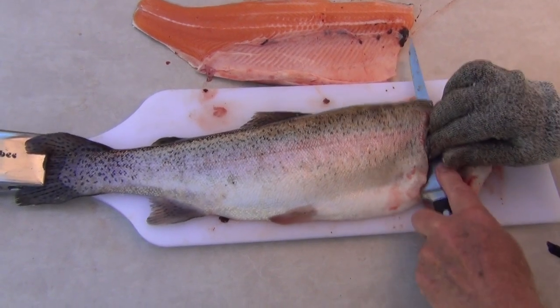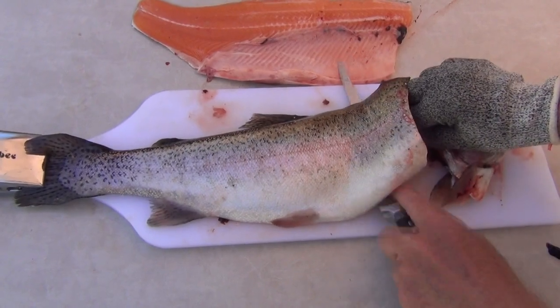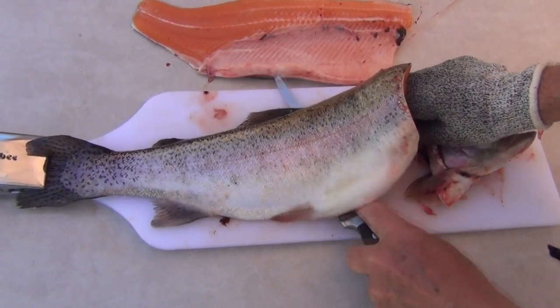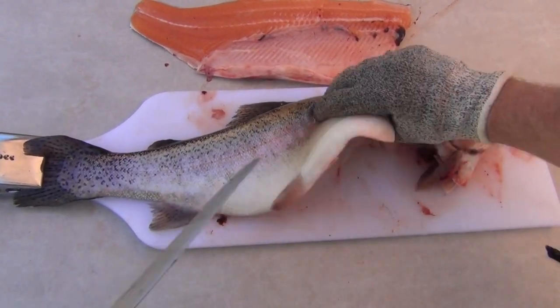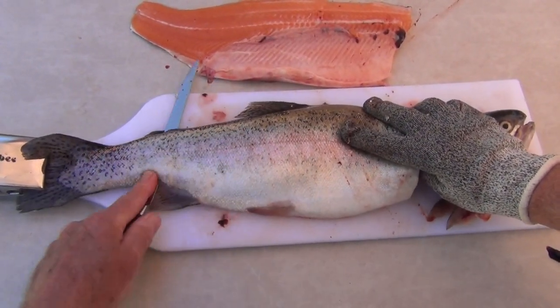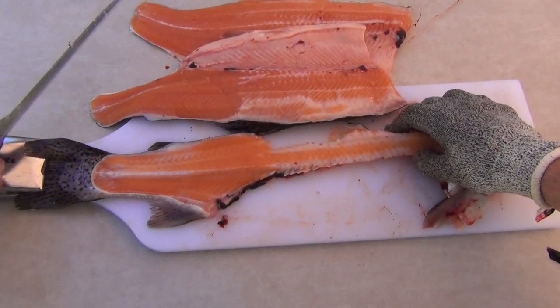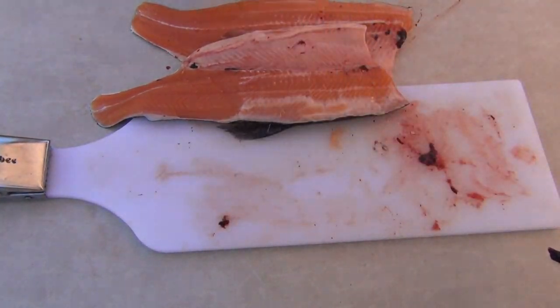Down to the spine, along the spine — don't cut the head off, it makes it a lot more tricky if you do.